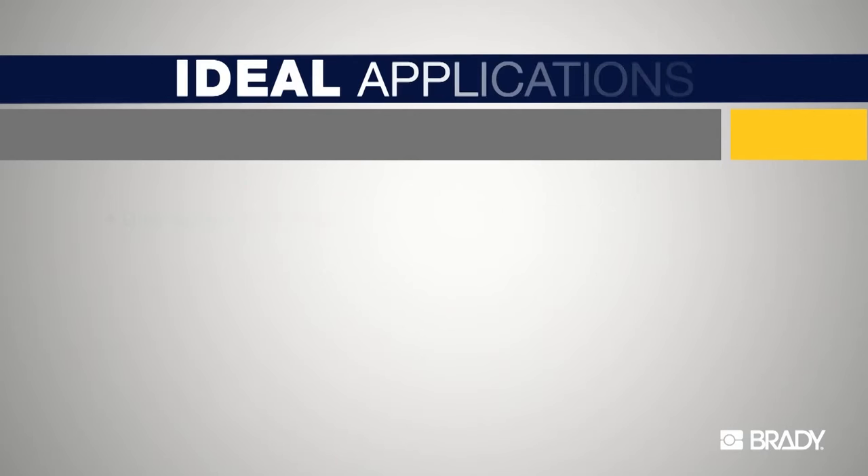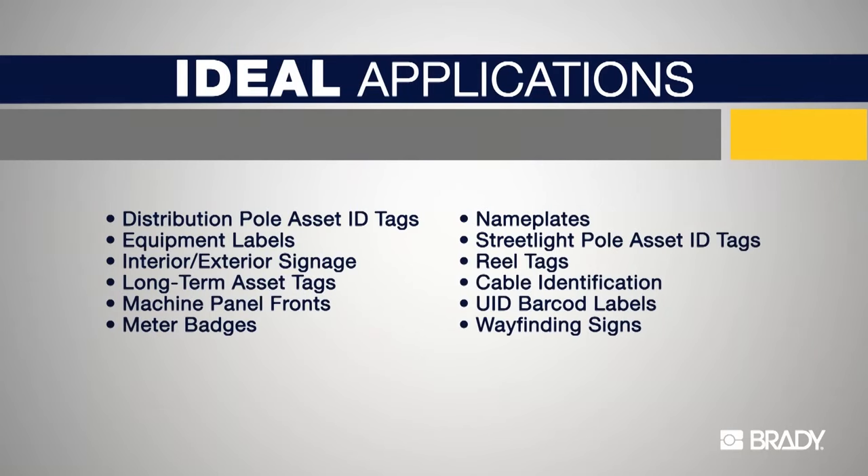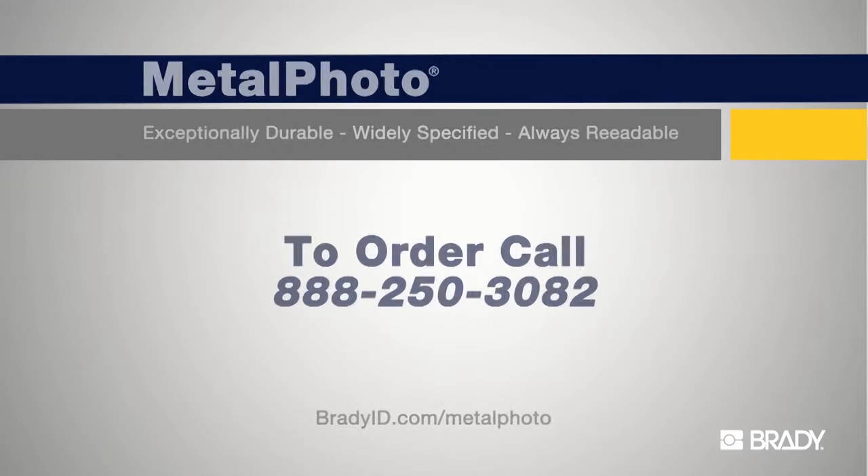Metal Photo is exceptionally durable, widely specified, and always readable. These features make it the ideal tag and label material for harsh environment applications. To order Metal Photo by Brady, call or visit us online at bradyid.com. Metal Photo.